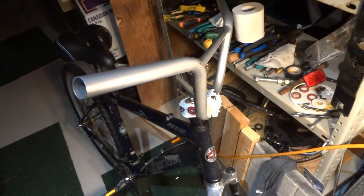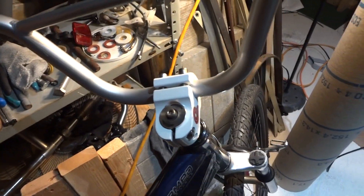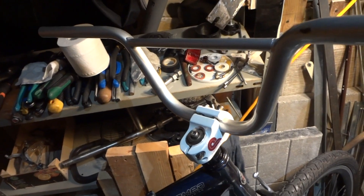Hey guys, this video is for if you have a loose handlebar or your stem is loose, or if you're trying to convert — what I'm doing here — from a mountain bike handlebar to a BMX handlebar.